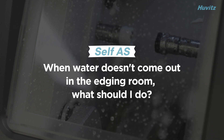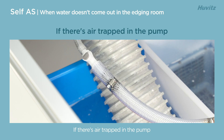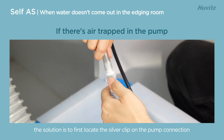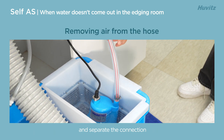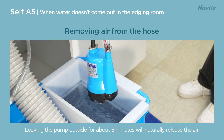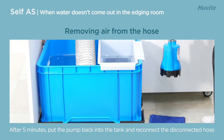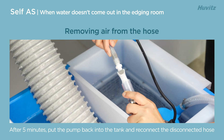When water doesn't come out in the edging room, what should you do? If there's air trapped in the pump, the solution is to first locate the silver clip on the pump connection and separate the connection. Leaving the pump outside for about five minutes will naturally release the air. After five minutes, put the pump back into the tank and reconnect the disconnected hose.